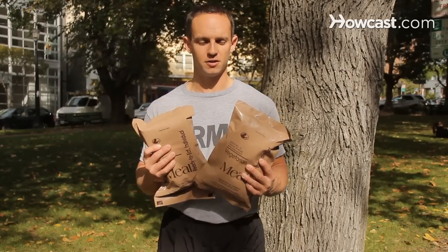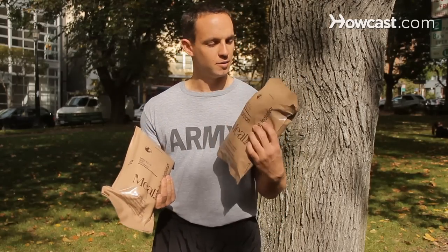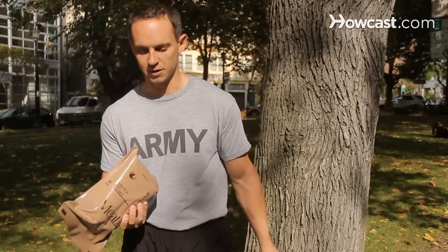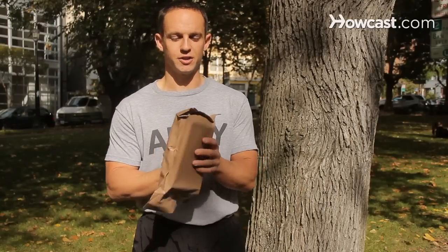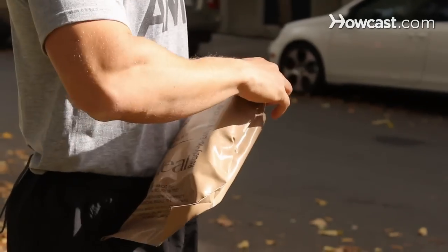They come in a variety of flavors. Here I have beef enchilada and veggie burger with barbecue sauce. Let's go ahead and eat the beef enchilada since I'm not really a veggie burger type of person. So with the beef enchilada, the toughest part about an MRE is actually getting them open. What you will always get in these meals ready to eat is a spoon, some hot sauce, and a dessert.